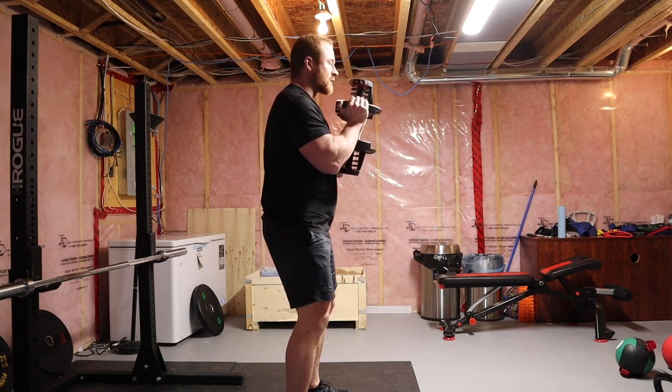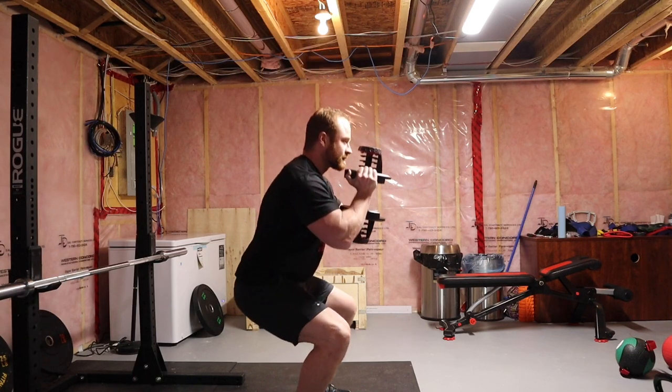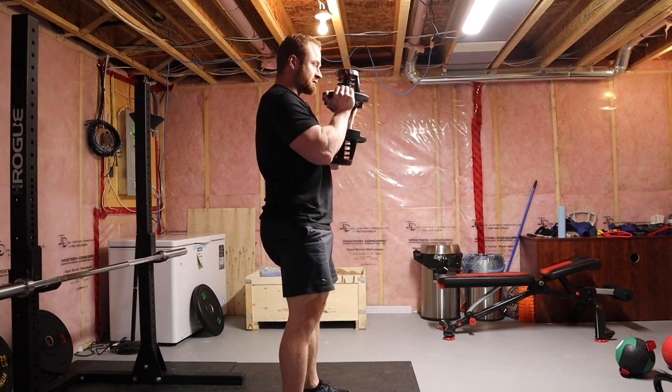Set up your feet as you would normally with a squat. Grab the floor at the feet. Engage your hips to pull your knees open and then keep your knees in line with the toes. Squat down to the depth you can maintain a neutral spine. Squeeze glutes, flex abs.